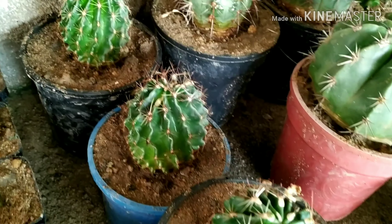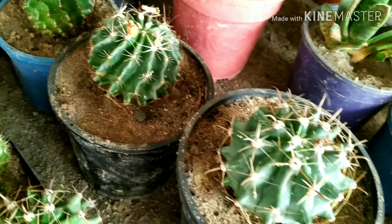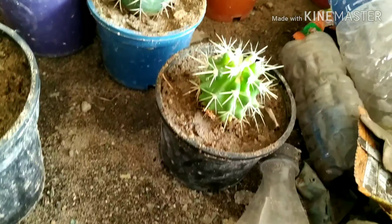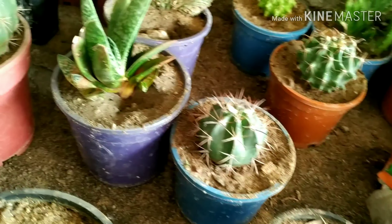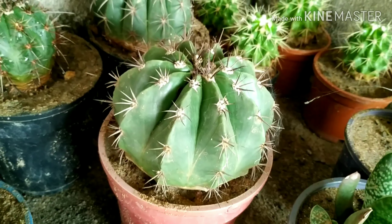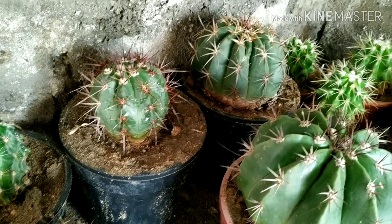These are the Hamatocactus setispinus with little seed pods — you can see the yellow-type seed pods. This is Gasteria, Gasteria, Gasteria. And this is Melocactus, Melocactus — another variety of Melocactus.